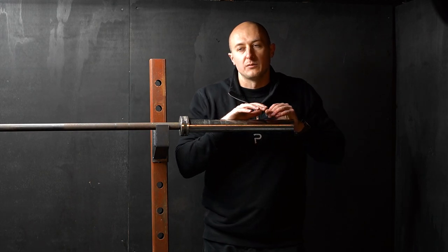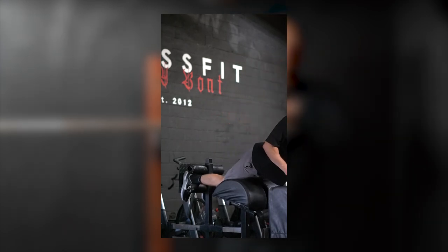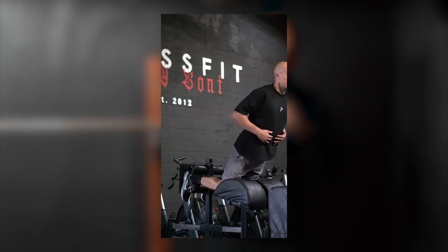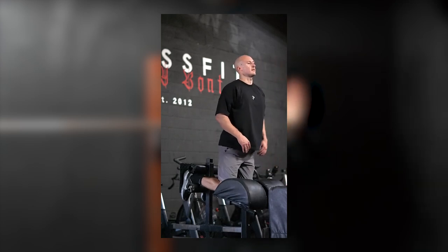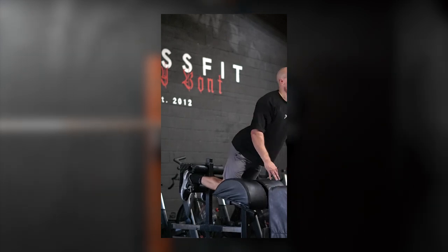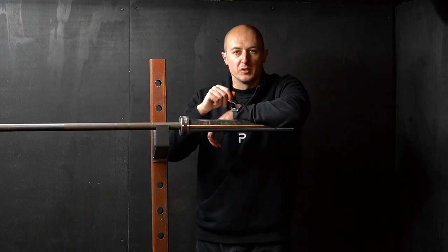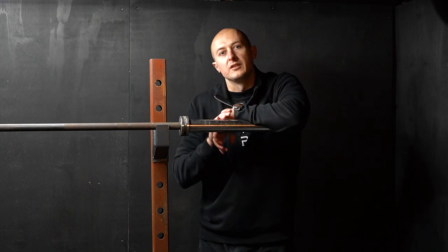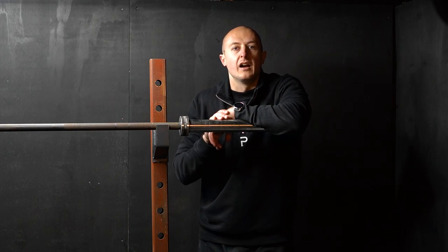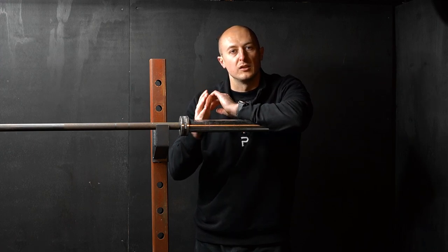You can also use an RDL, and there are other great hamstring development tools like a Nordic curl. I prefer the good morning because it's easy to progress. With a Nordic curl it gets a bit awkward once you can do it comfortably and you get into that eight to ten rep range — then where do you go from there? You'd need a holder and the movement just gets a bit awkward. With barbell work it's just easy to add two and a half or five kilos.